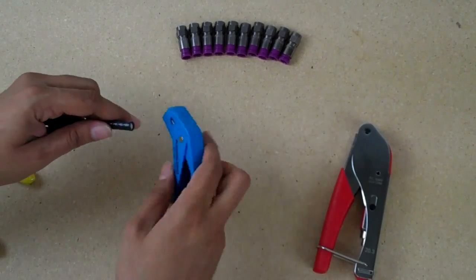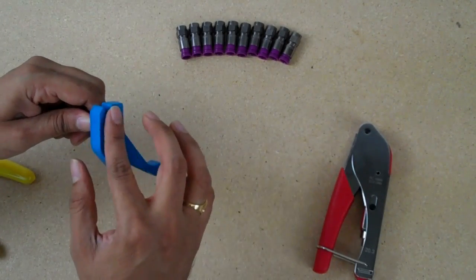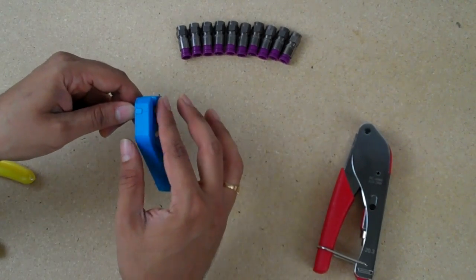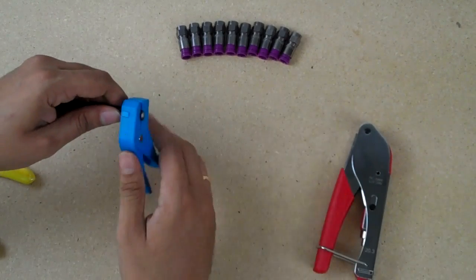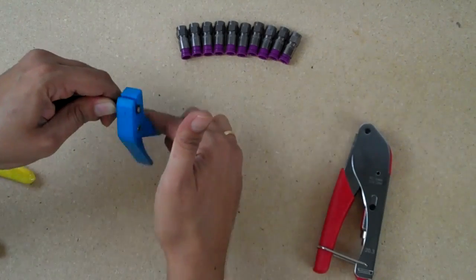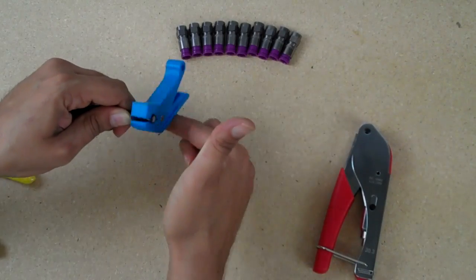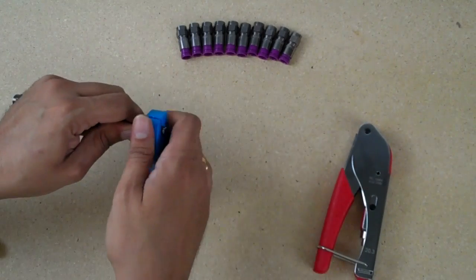Now take your RG6 Quad Shield Cable Strippers and insert it into the side of the stripper tool that has the lettering, and you want it to be flush to the other side. Engage the jaws and rotate it five times clockwise, four times counterclockwise. This will vary depending on the type of cable you use and the temperature, so experiment around because this is probably the trickiest part.